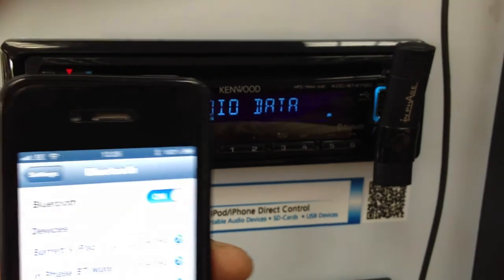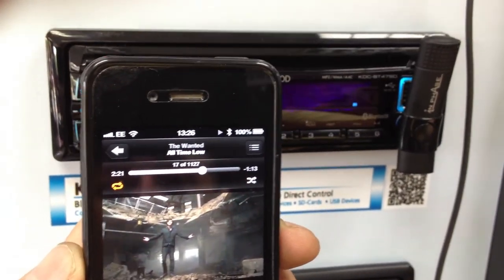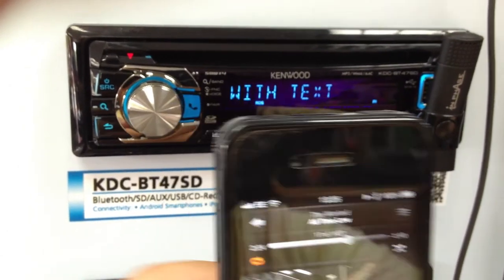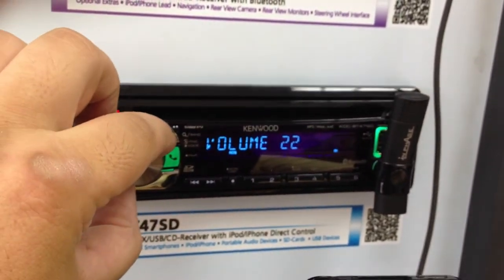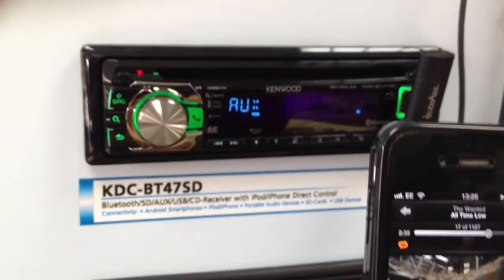Once you've done that, go to your phone, music, and select the music you want to listen to. As you can see, it's coming straight through the speakers of the unit, ready to go. You can control the volume from the stereo or from the phone.